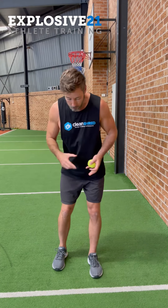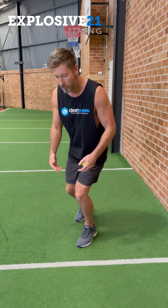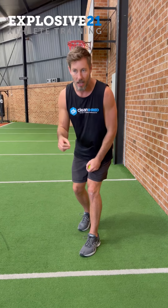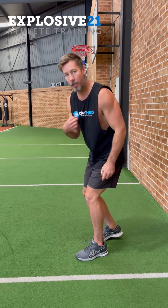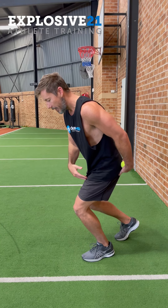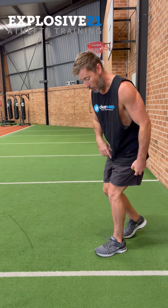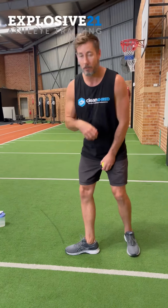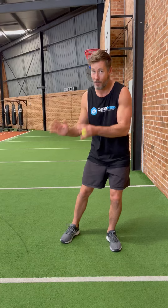When the ankles have the ability to move in good directions, it gives you the ability to be faster and more efficient in the way that you move. Someone with good ankle mobility can create force in the direction they want to go, whereas someone who doesn't has to go up and over, using more energy and moving slower.